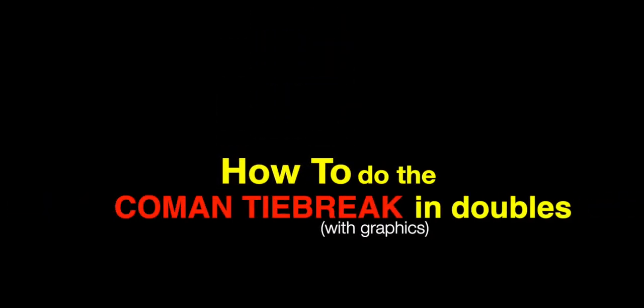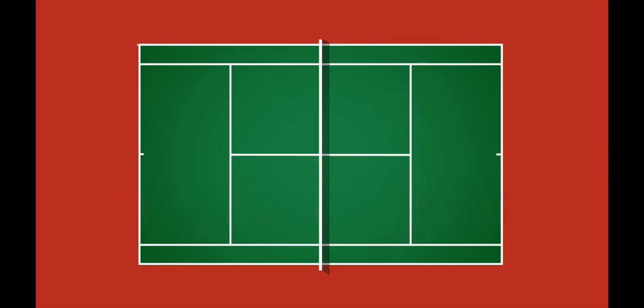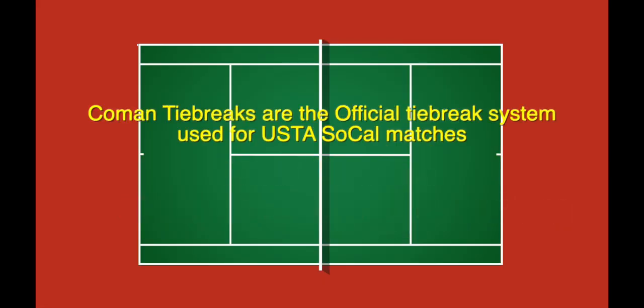Welcome to how to do the Komen tiebreak in doubles with graphics. The Komen tiebreak can seem unnatural at first, but once you've got it, it's easy to follow.